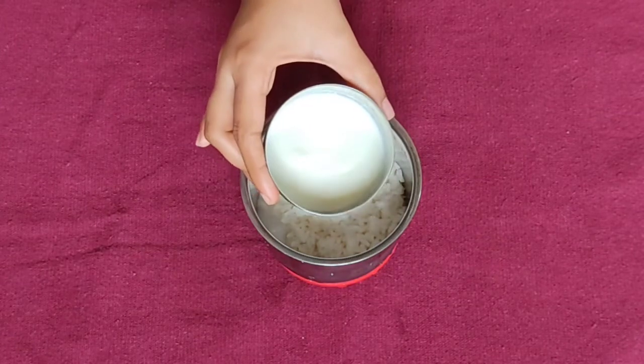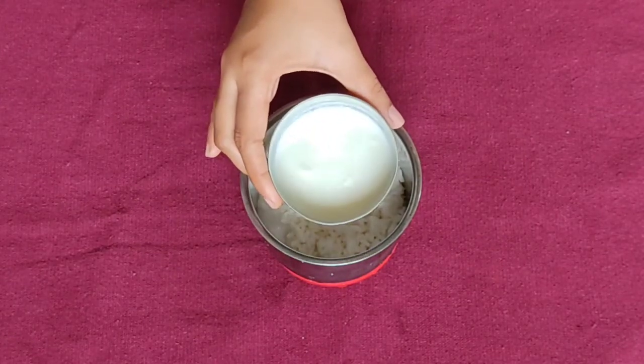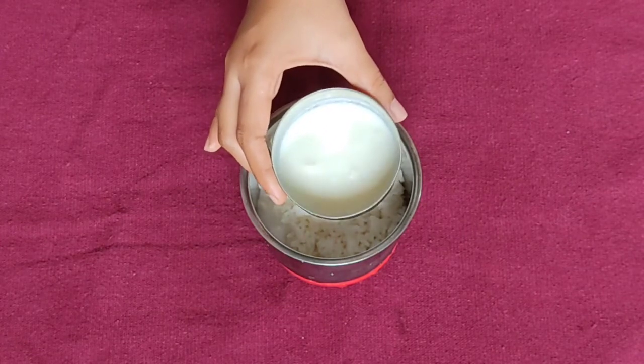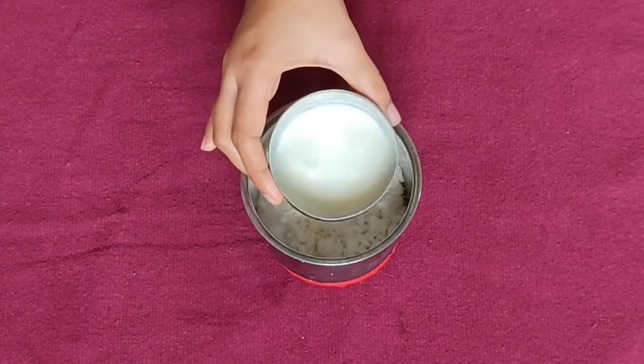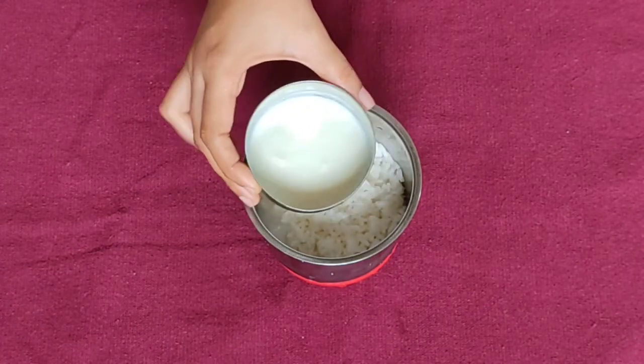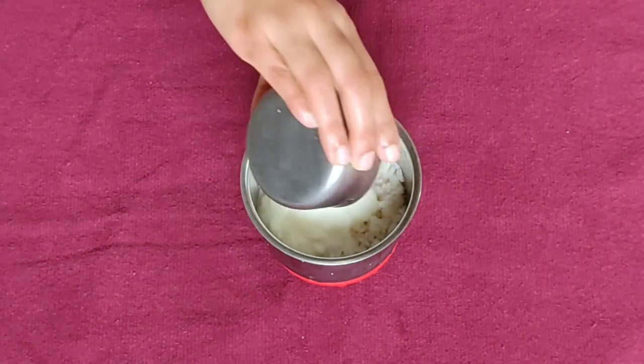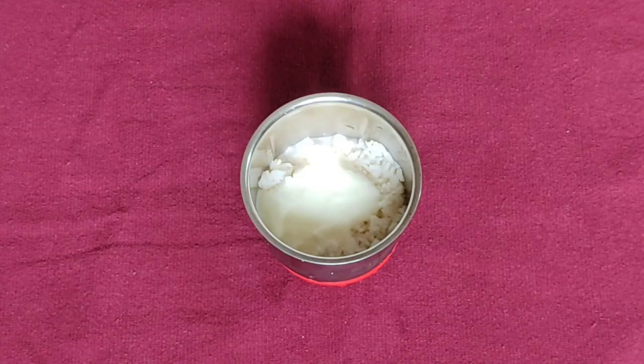Curd is a deep conditioner that makes hair follicles strong and healthy. It deeply conditions the hair and helps make it smooth and soft.